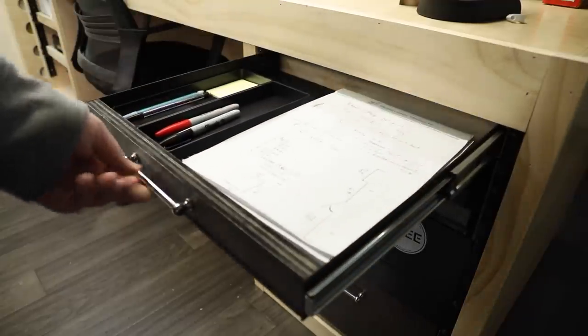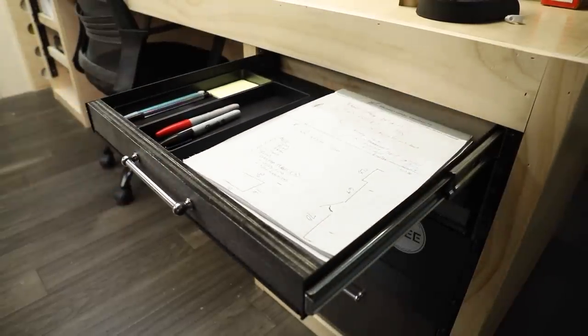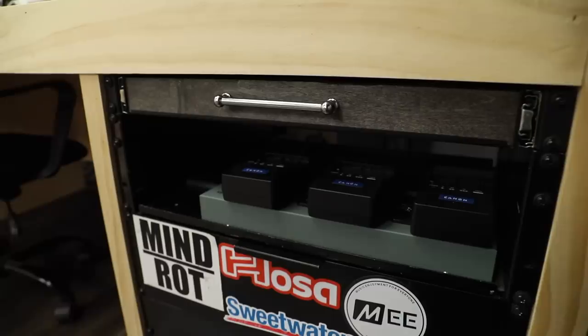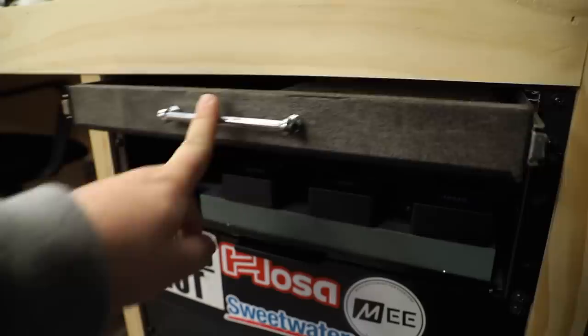Moving back up top, I added another drawer — I bought this because I thought the turntable would fit on it but it didn't. I don't know what I was thinking. So I added a back as well as a face to it, and now I have a nice little pencil slash notebook drawer.